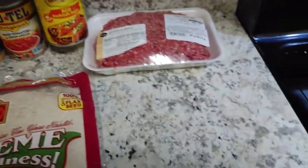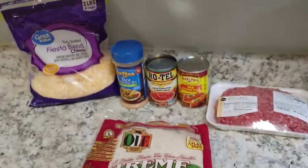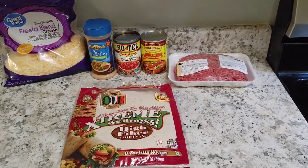We've got some ground beef, some taco seasoning — per two tablespoons that's four total carbs, so be mindful with that. We've got some red enchilada sauce, that's only four carbs per quarter cup, so you're good with that one. We've got cheese and ground beef. This one's going to be pretty simple to put together — the first thing we're going to do is cook our ground beef.